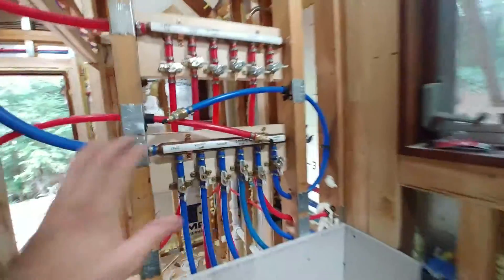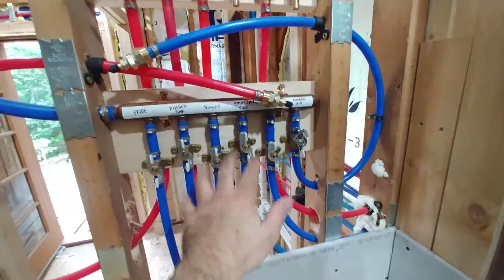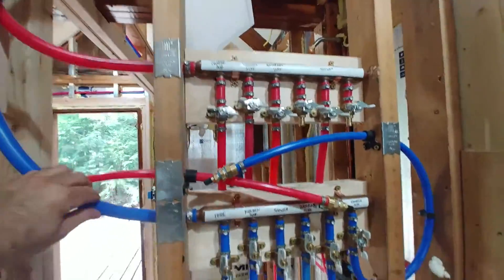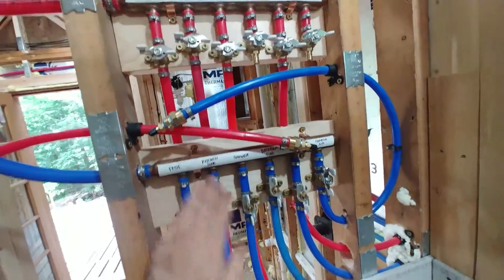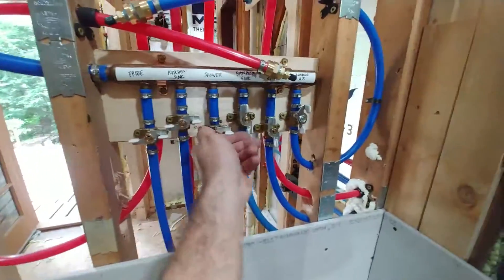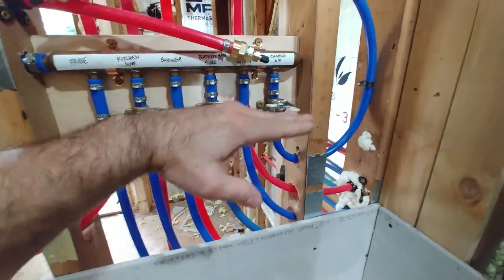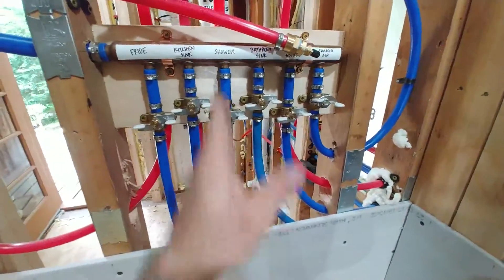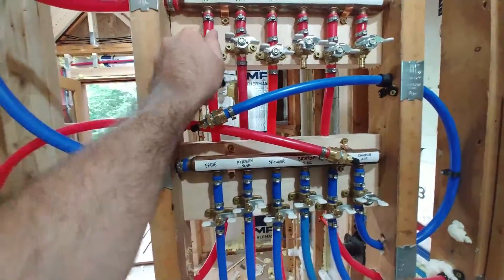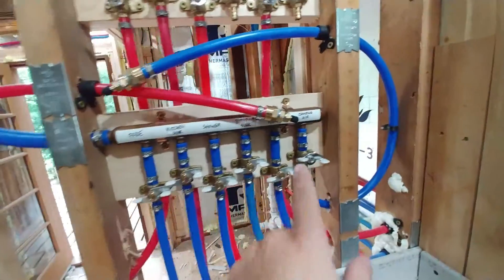This is our manifold - our hot manifold and our cold manifold. All of the supply routes in here, except for the supply to the washing machine, but every other piece of equipment supply comes into the manifold and leaves from here. We have isolation valves, and your valves are always closed when the handle is perpendicular to the route the fluid takes, and open when they're parallel to the route. We've got everything closed here.